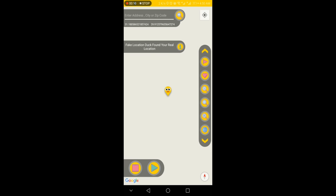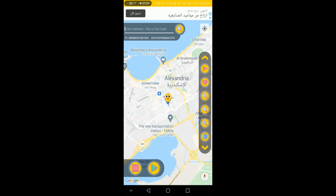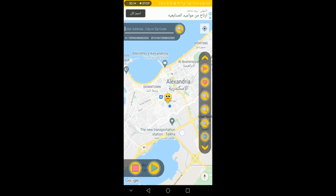Hey everyone, welcome back to Sophie's software channel. In this video I will show you my new application update — this is Fake Location Dock, the new version. I did a lot of improvements in this update: a complete new design for better user experience and a lot more. I will show you a few features of this app and you can discover everything else by yourself.